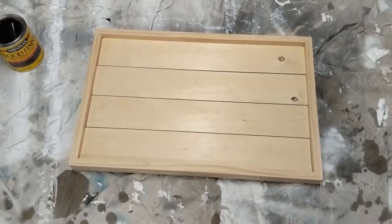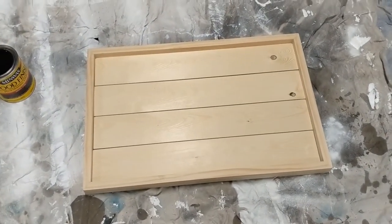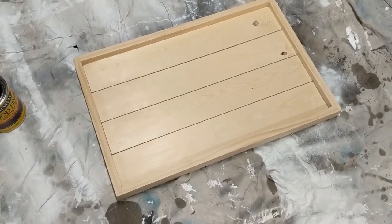Here is the sign now with the frame attached to it. I attached the four pieces of the frame using wood glue and brad nails.